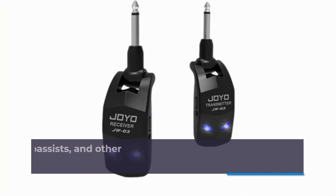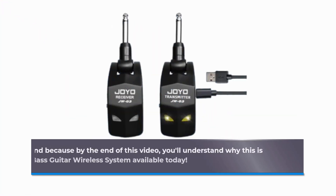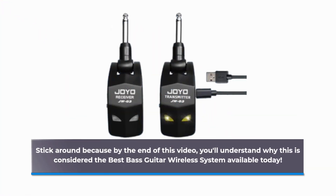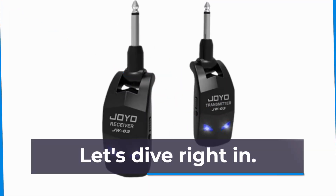A game-changer for guitarists, bassists, and other electric instrument players. Stick around because by the end of this video, you'll understand why this is considered the best bass guitar wireless system available today. Let's dive right in.